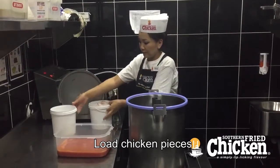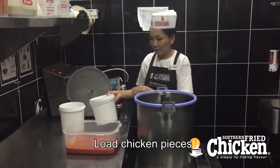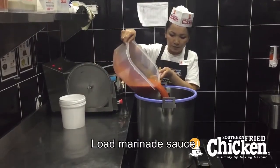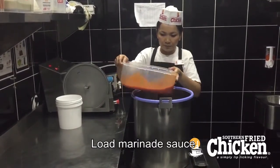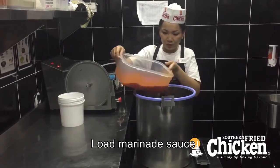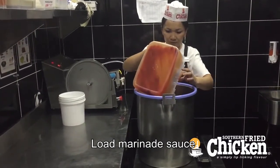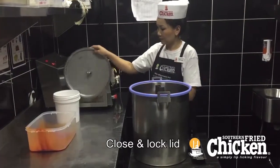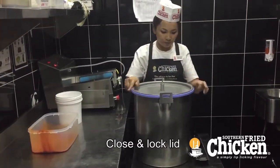First step is to load in the product. This vacuum tumbler is our 30 pound tumbler and will take approximately 20 pounds of chicken. Next, load in the marinade of your choice, making certain that the chicken has enough room to move around and isn't packed in tightly.